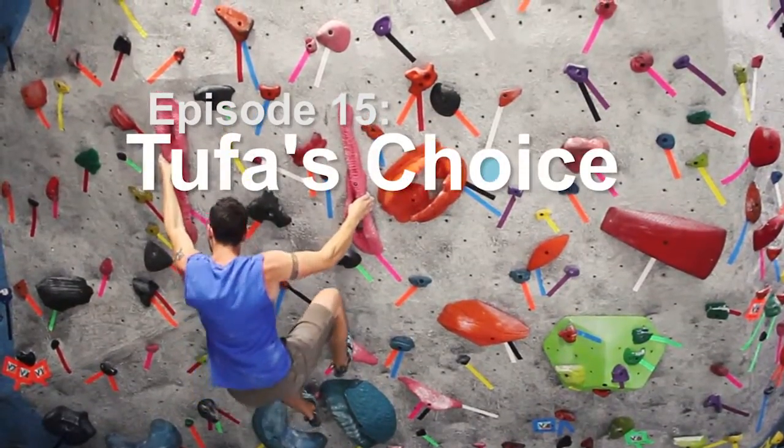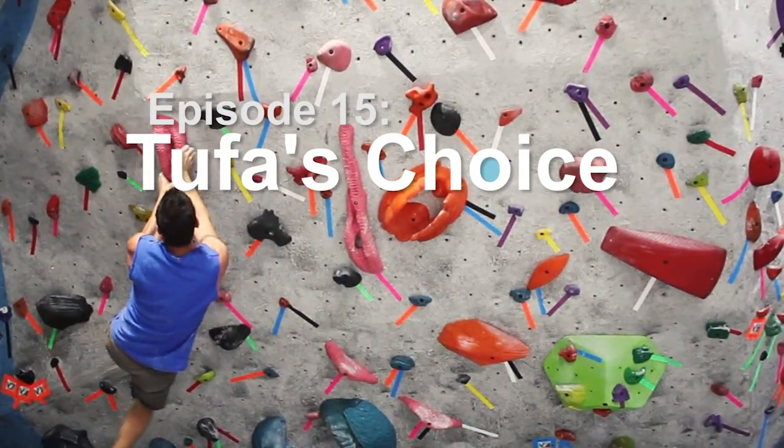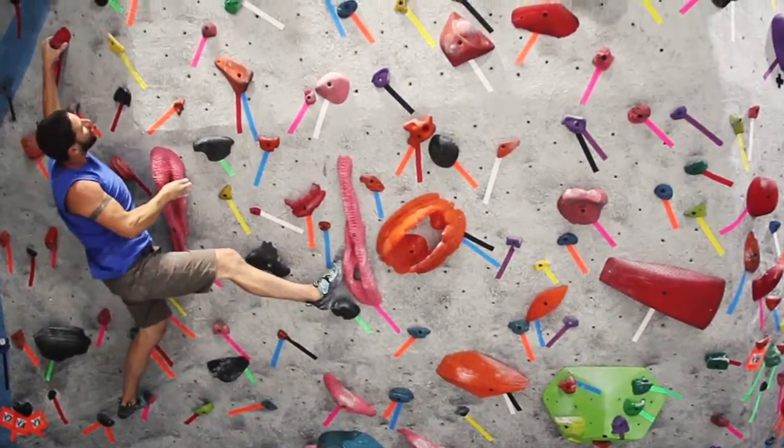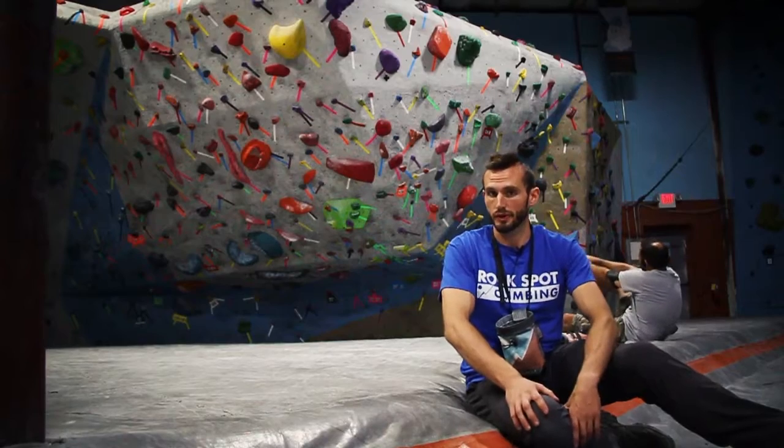It's set with these two awesome tufa holds — they're super fun, really vertical on this climb. Climb it using both of the tufas, or you can skip the one on the right using some alternate beta that we'll show you. Take a look.